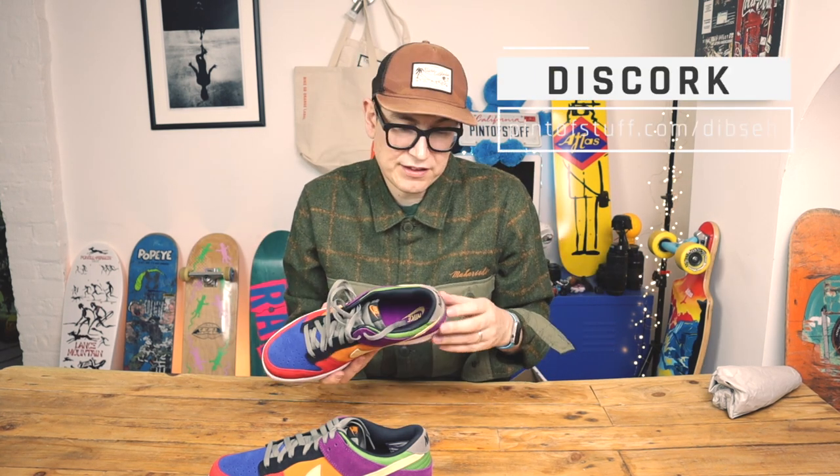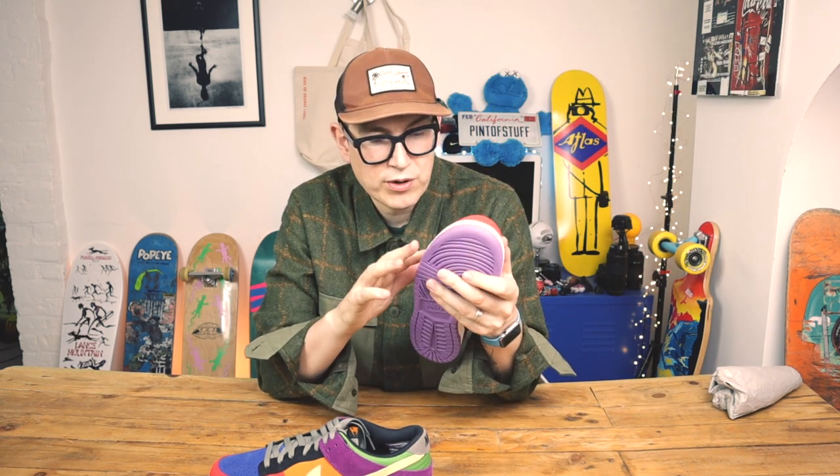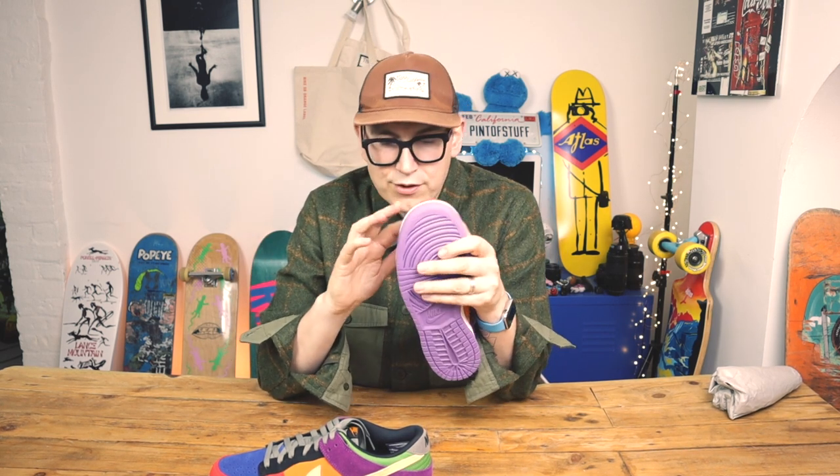The suede feels thin compared to what we're used to now. I mentioned the suede on the swoosh of the Blazers — that's really, really nice suede — and I'll link to that video. There's nothing genuinely wrong with this suede; it just feels rough and ready. I think it's functional — I think you could actually skate these quite well; it's tough suede, just not the finest quality.